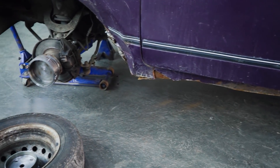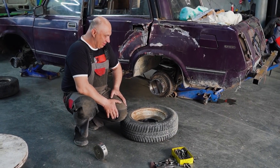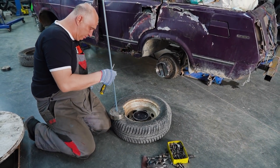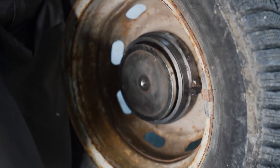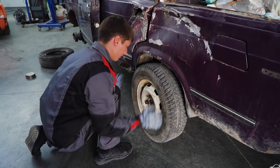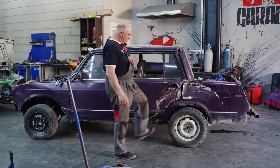Seriously though, if any of you throw these into rivers, hit us up — tell us if you ever had it stuck and how on earth you were able to get it out. Moving along to the interesting stuff: we need to assemble this somehow. We've got the wheels on there and they're on.